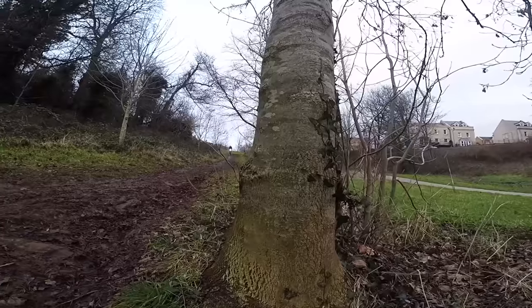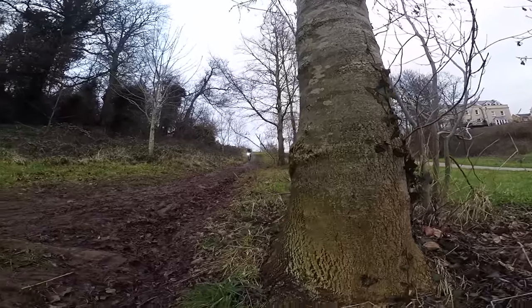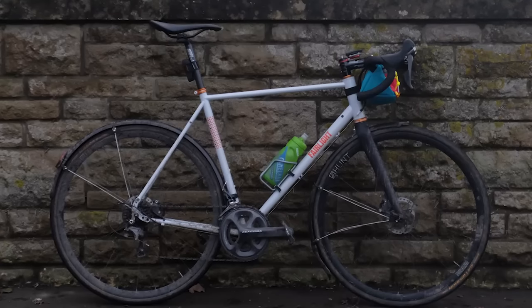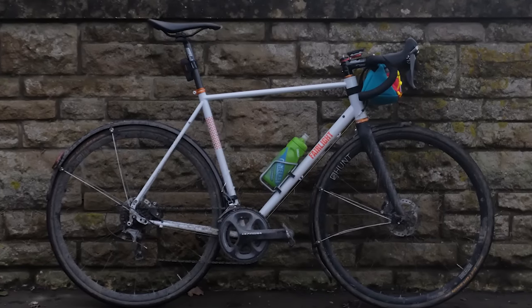As well as rough tarmac, I've taken it off-road quite a lot. Alongside lighter gravel stuff, I've done some really stupid things on byways, which I've been thoroughly enjoying. Even with the 28mm tyres, which are pretty narrow for a gravel bike, it's handled it pretty well.